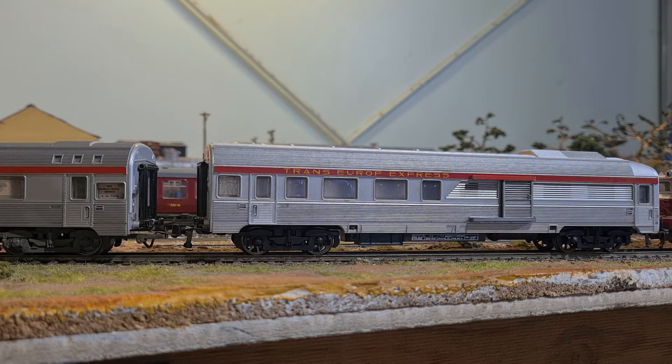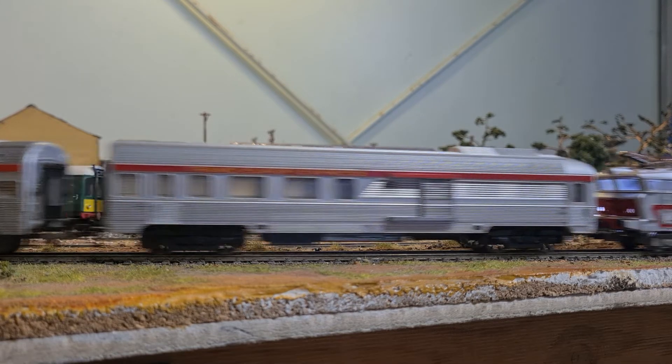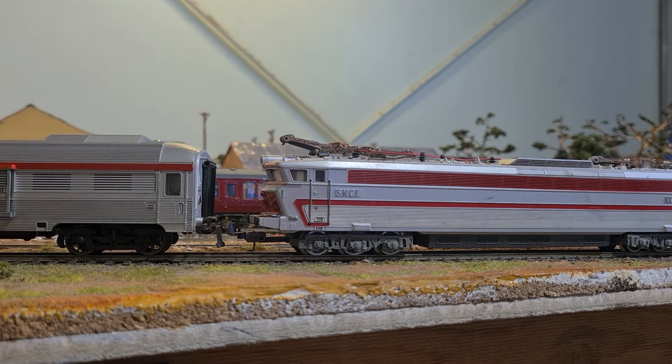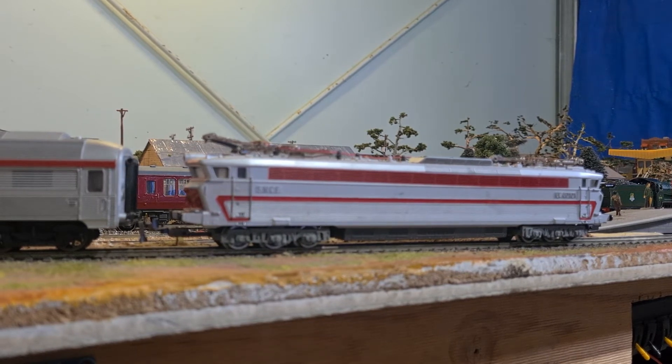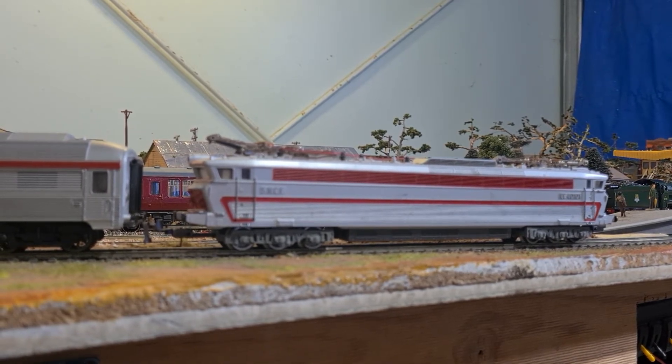I suppose it doesn't matter if they only clip in and out. This one here is the last model — both these are motorized. The actual set comes with a dummy, but I acquired another one in another lot, sold the dummy and kept that one, just to have a motorized unit at each end. It makes it move way faster.